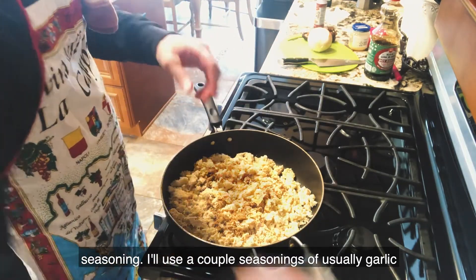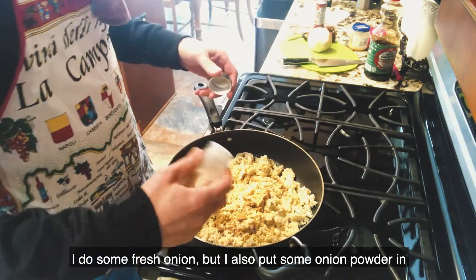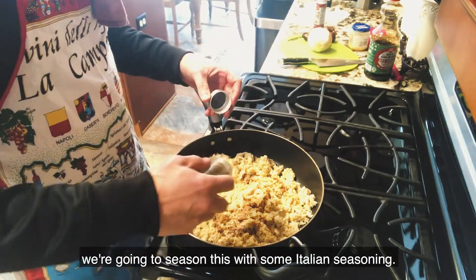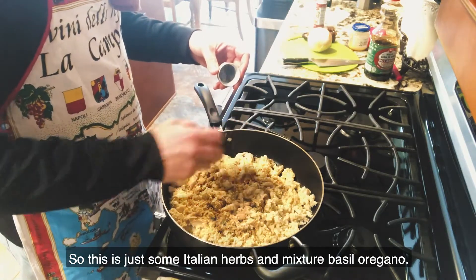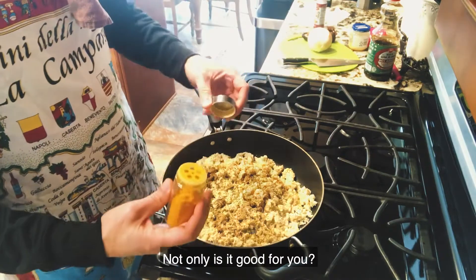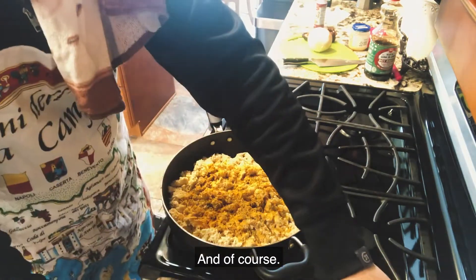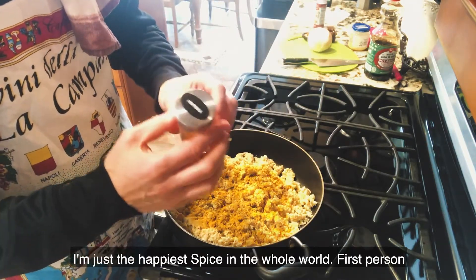I'll use a couple of seasonings — garlic for sure. I do some fresh onion but also put some onion powder in. We're gonna season this with some Italian seasoning — a mixture of basil and oregano. This is turmeric; not only is it good for you, but it's gonna give it some nice color. And of course, it's paprika — I'm just the happiest spice in the whole world.